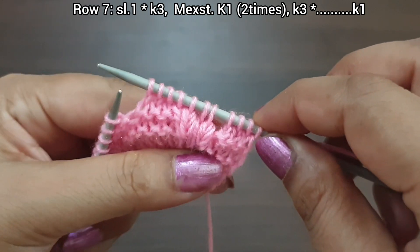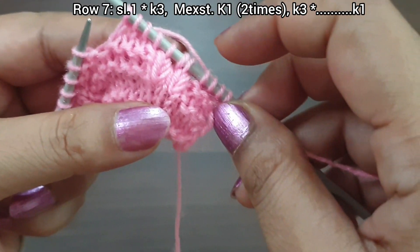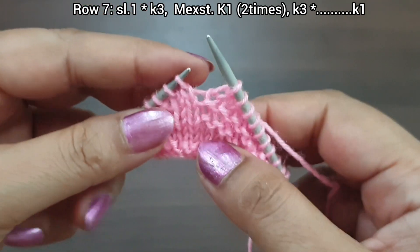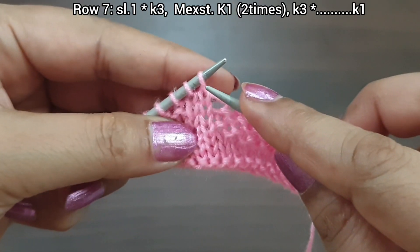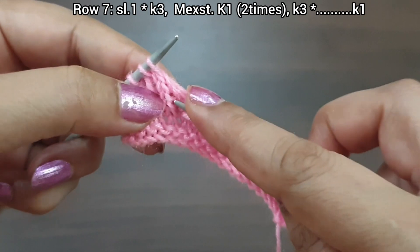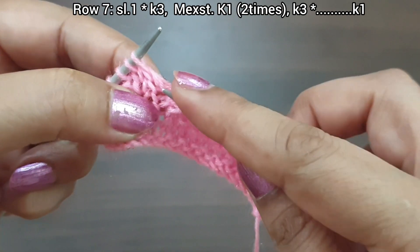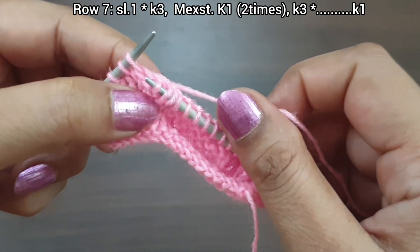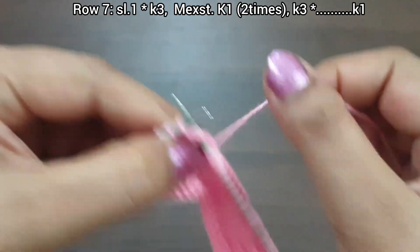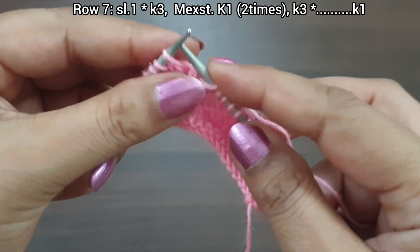The repeat runs from here to here: knit 3, make this bobble pattern, knit 4. Again repeat as many times as you have. Knit 3, then make excess stitch from the 5th hole of the knit stitch — 1st excess stitch from 5th hole, 2nd from 4th hole, pass over first; 3rd from 3rd hole, pass over first 2; 4th from 2nd hole, pass over first 3 excess stitches; knit 1.